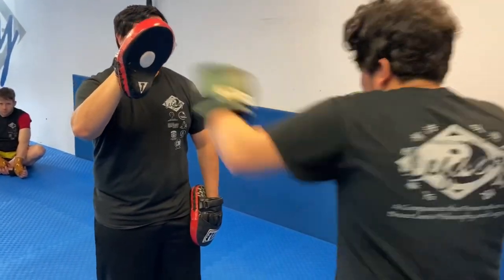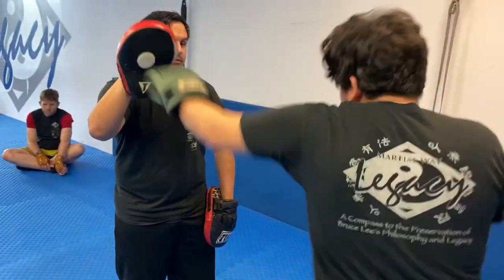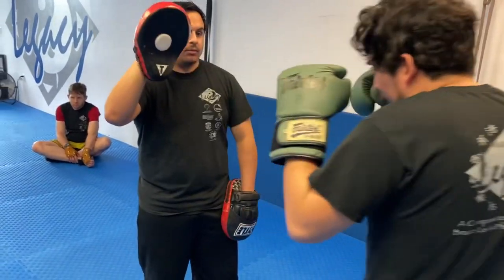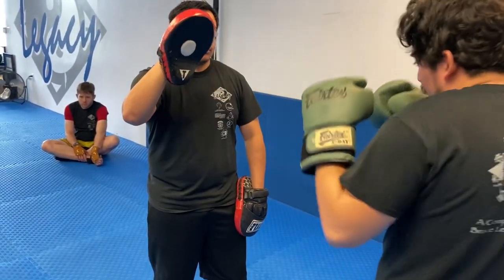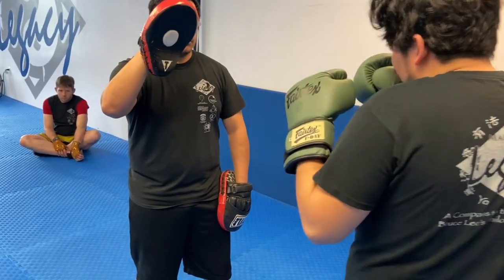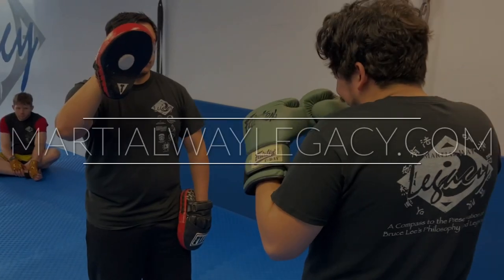A lot of times we think about the flicker jab — in our Jeet Kune Do curriculum, we're just kind of flicking the hand out, finding that line to get that sense of where it's at. I don't want any power, I just want you to find the speed. Pop, pop, pop. Does that make sense? Okay, see what you guys can do with that.